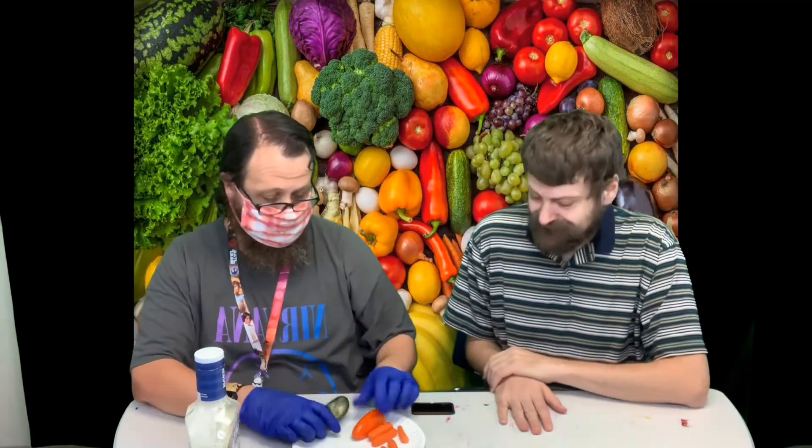Hey guys, welcome back! It is fruit and vegetable week and I am here with John John. We are making our snack for this week — it's a really easy one. We have a cucumber, a pepper, some baby carrots, and some ranch dressing. All we're gonna do is cut the stuff up.